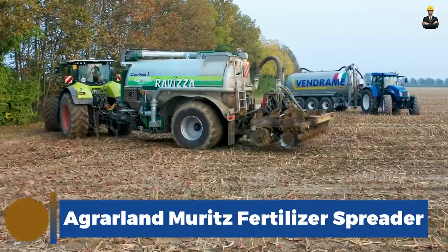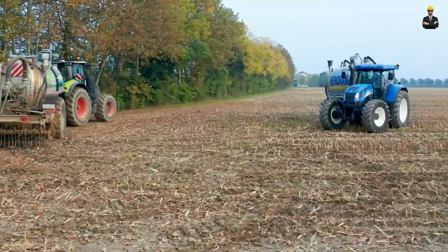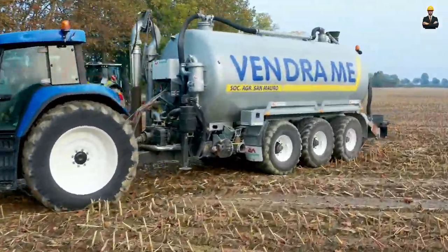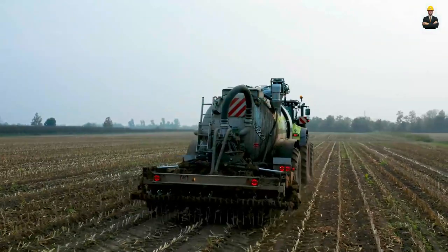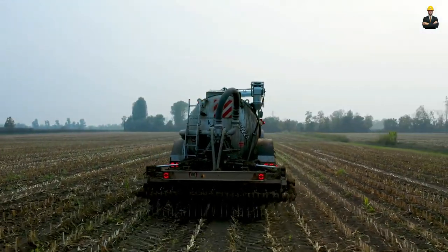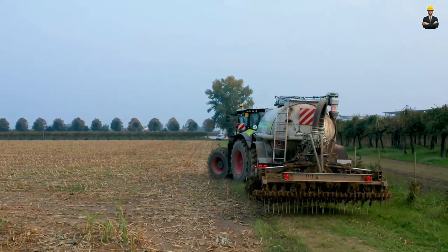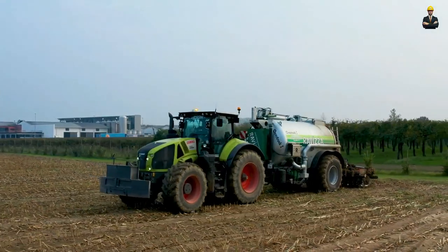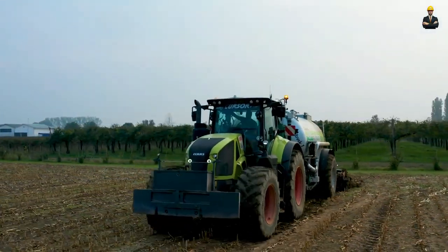AgriLand Muritz Fertilizer Spreader. A fertilizer spreader is an agricultural tool used to distribute fertilizers on soil or crops in a controlled manner. It plays a crucial role in modern farming practices by ensuring an even and efficient application of fertilizers. The spreader consists of a hopper that holds the fertilizer, and mechanisms such as a spinner or an agitator that help break up clumps and evenly distribute the fertilizer particles.